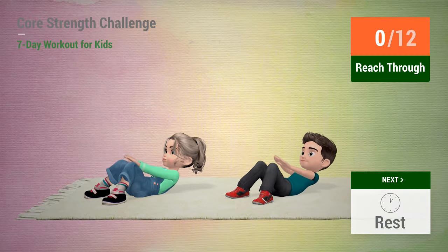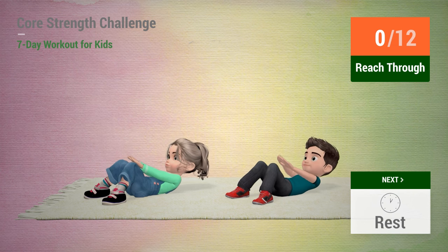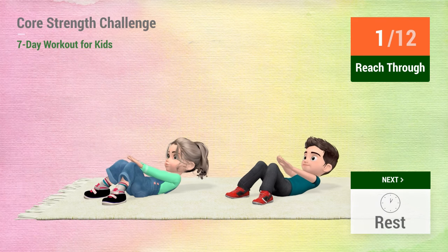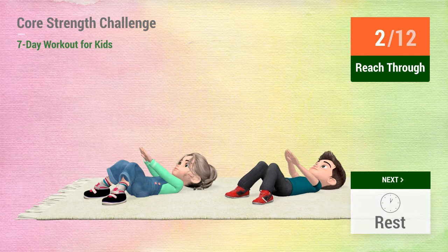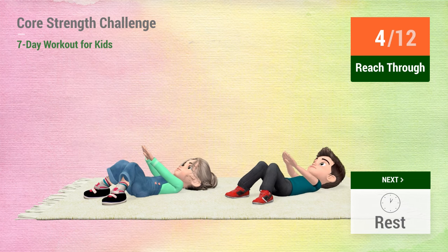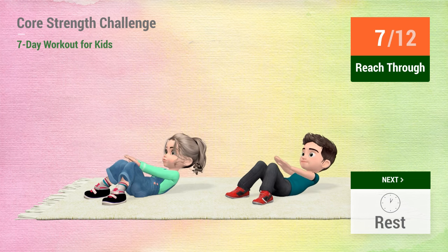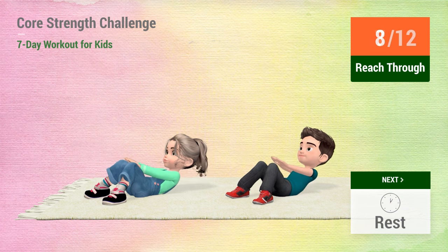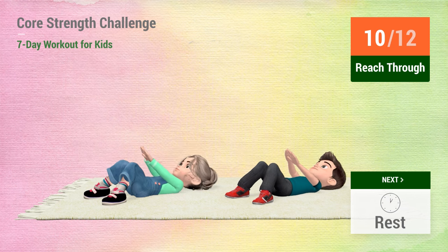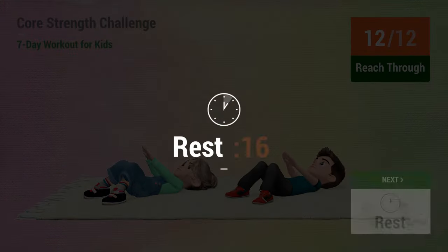Up next, reach through. In 5, 4, 3, 2, 1, go! 1, 2, 3, 4, 5, 6, 7, 8, 9, 10, 11, 12. Rest time.